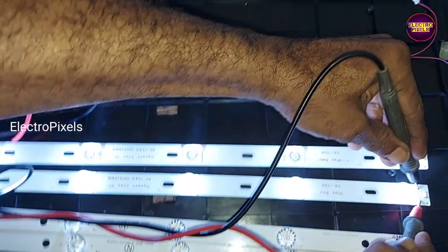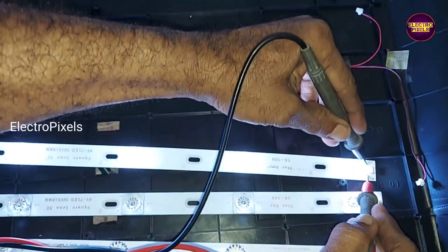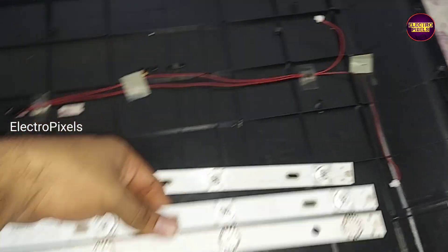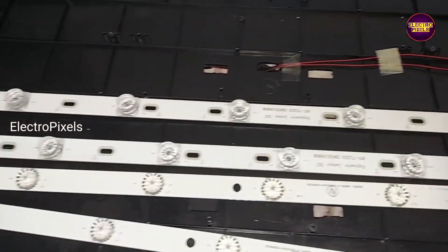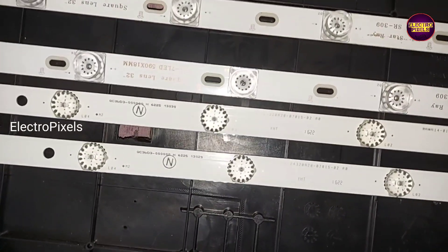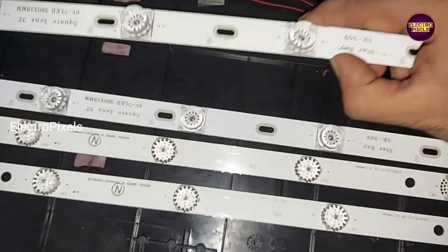The new LED strips are working properly. Now let us fix this new LED strip into the TV.